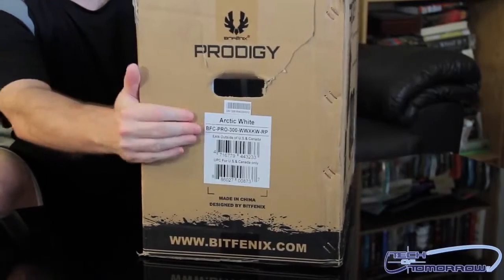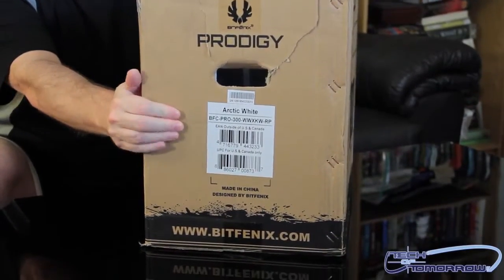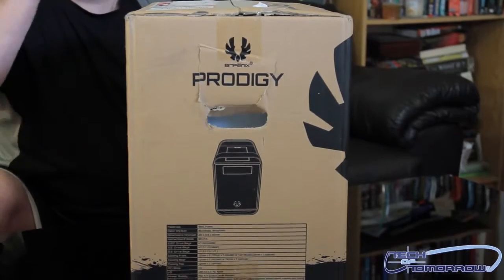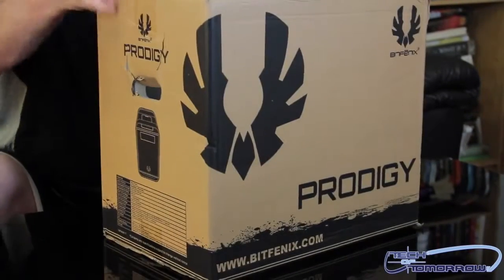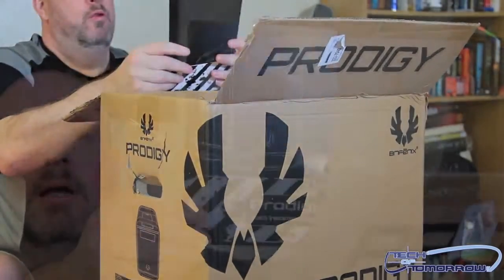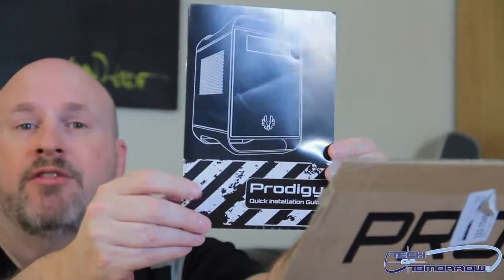Here is one of the nomenclatures — tells you this is the arctic white version. Then we have the specifications on the side here, which we'll go over after we do the unboxing. Let's pop it open. The case top pops open right on top and here we have the Prodigy quick installation guide.